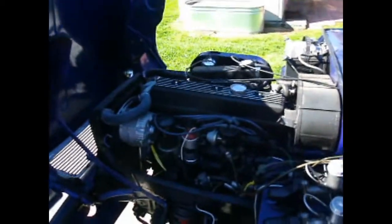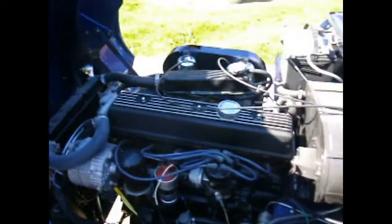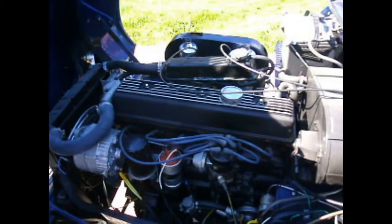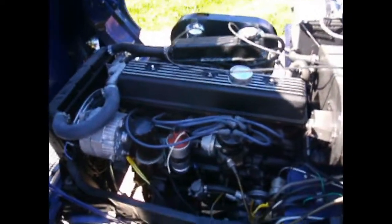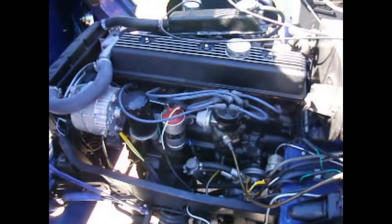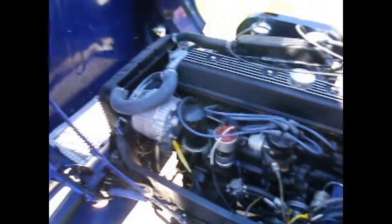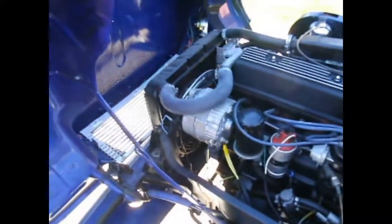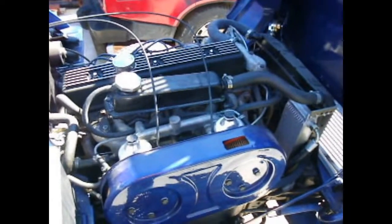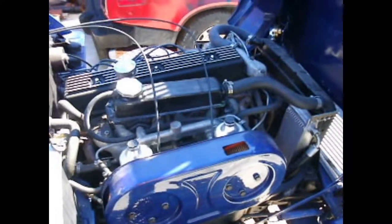Here is the engine. This originally had a 1.6-liter six-cylinder, but this is a 2-liter motor out of a GT6. It also has a TR6 distributor, so it has a mechanical tach drive. It's a Delco Remy alternator, and a Dan Masters wiring kit with spade-type fuses and relays and all that.